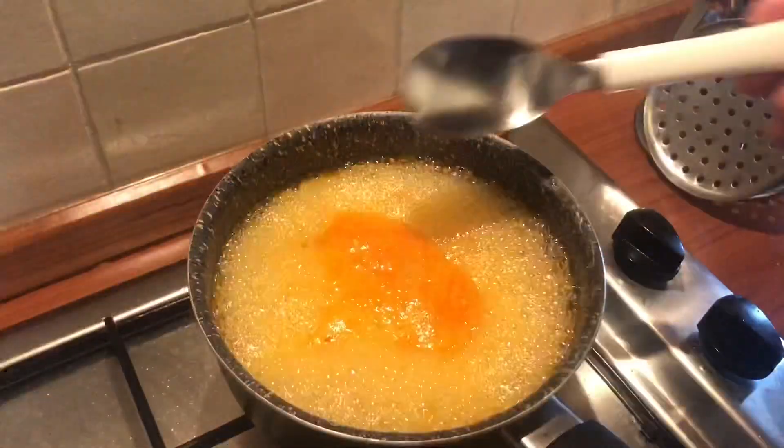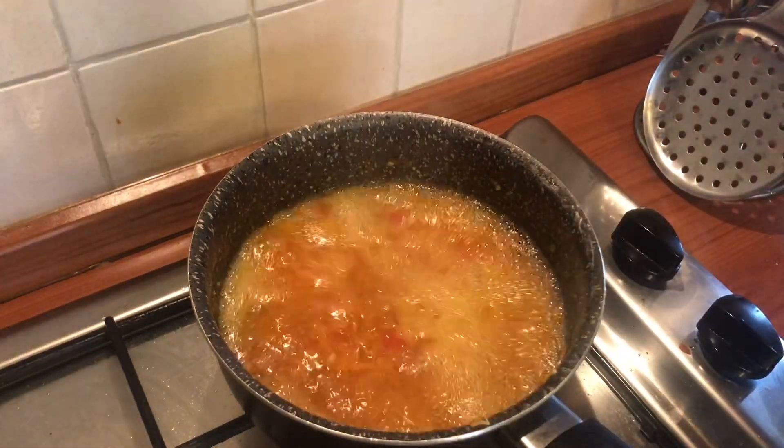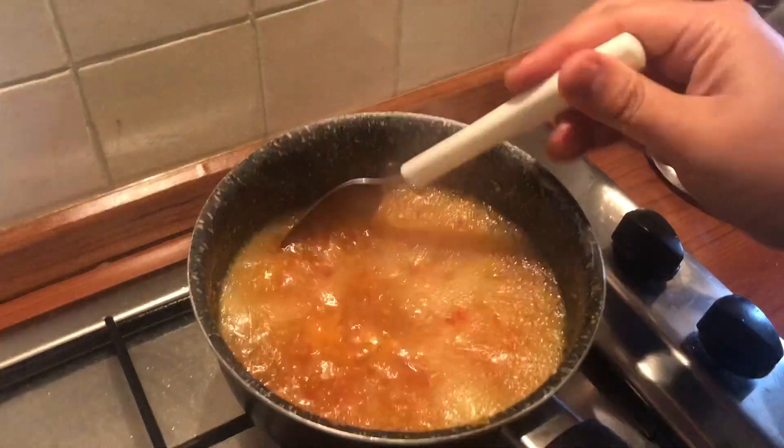While simmering, if you see bubbles like this, remove them a little bit — this will help make the sauce more clear.